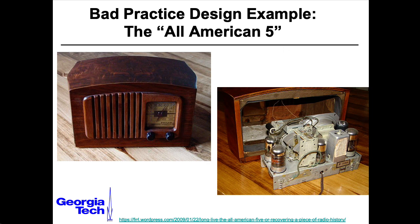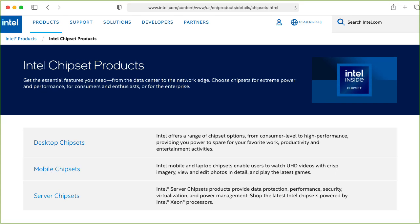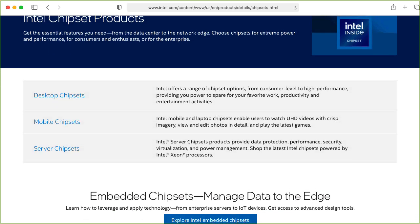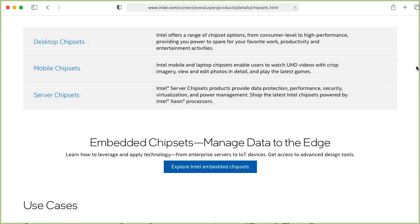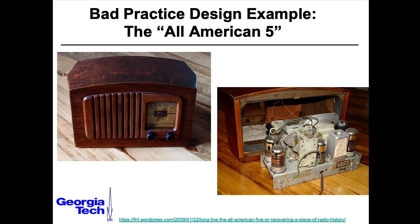It got its name All-American Five from the five tubes that were part of the design, and you could think of these like an earlier version of a modern chip set. So when Intel or AMD makes a chip, they also make a set of chips that go along with it to support various functions, and these are all designed to work together — just as these tubes were all designed to work together.